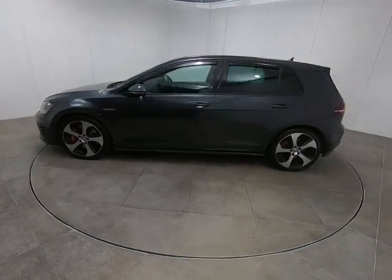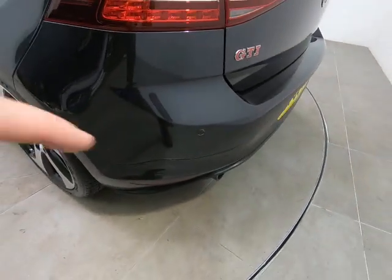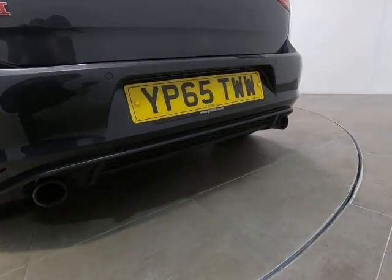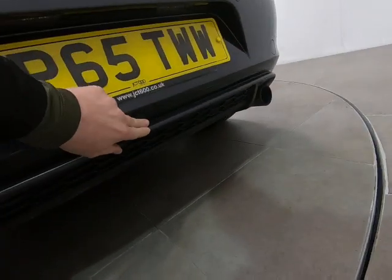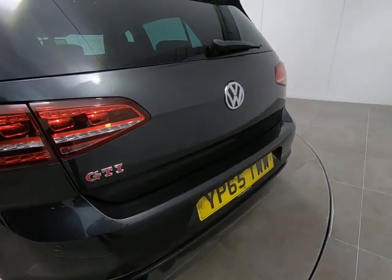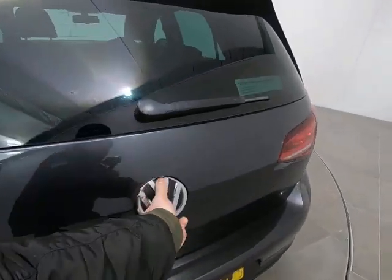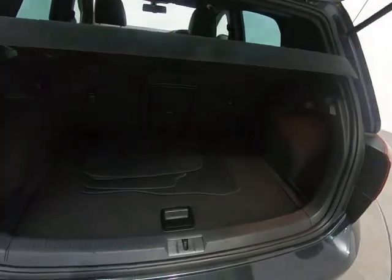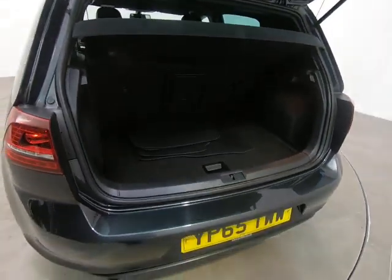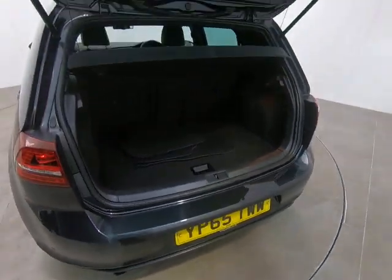Bringing you around to the rear of the vehicle. As already mentioned, all bumper corners are free from any scuffs or marks. Getting really low down so you can see there are no marks to the plastics on the underside of the bumper — the car has never backed over anything at all. Nothing to point out on the tailgate itself. Inside the luggage compartment, all nice and clean. The parcel shelf is present and the genuine VW mats fitted from new have done the job and protected all the carpets. No sign of any luggage rash to the rear of the bumper either.